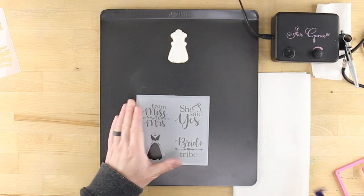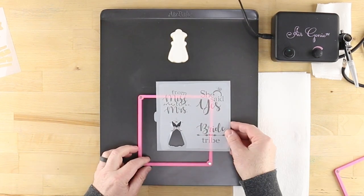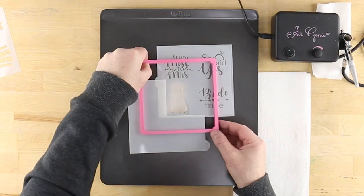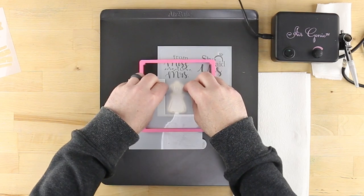Next, take your Stencil Genie and separate the upper and lower portions. Place the thicker side down with magnets facing up and center the chosen stencil design. Add a quadrant masking tool to the opposite corner before replacing the remaining piece of the Stencil Genie. After placing the apparatus over the cookie, place some cookie magnets on either side of the design to aid in holding the stencil flat against the cookie surface.